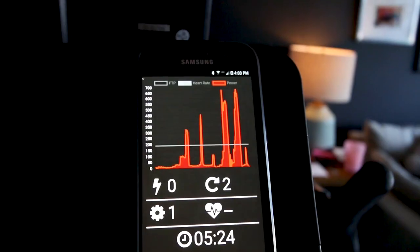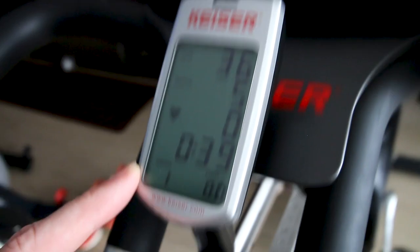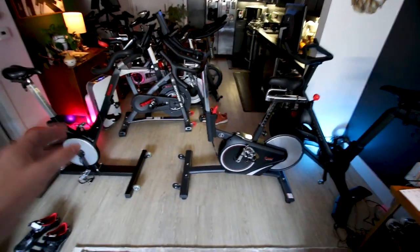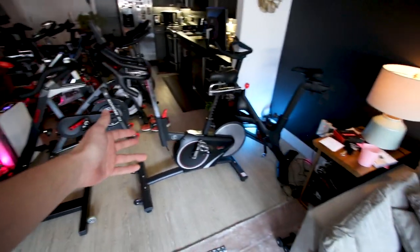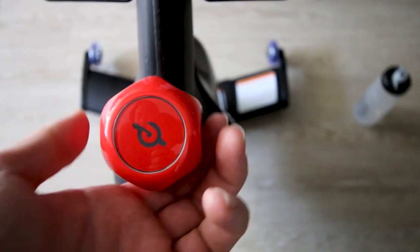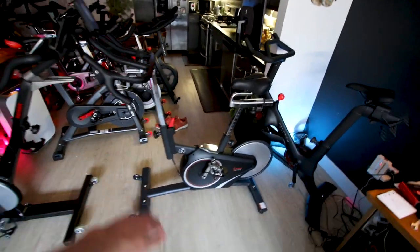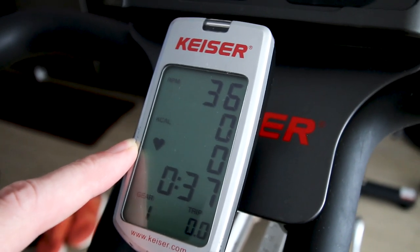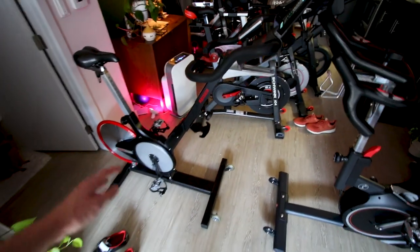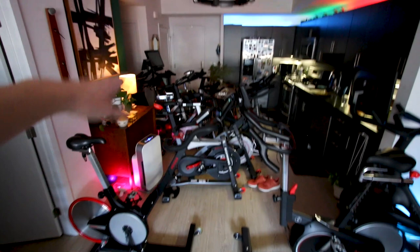The metrics on the Kaiser M3i are far superior — it gives you power output, which a lot of bikes simply can't do. Cadence is easy to measure and both bikes give you that. The Kaiser M3i shows your resistance level on screen, and while neither bike has a resistance knob you can look at the lever to see where you're at. The Sunny 1709 does not give you power output, whereas the Kaiser M3i provides an estimated power output based on resistance multiplied by cadence — the same method used by the Peloton Bike Plus and NordicTrack S22i.